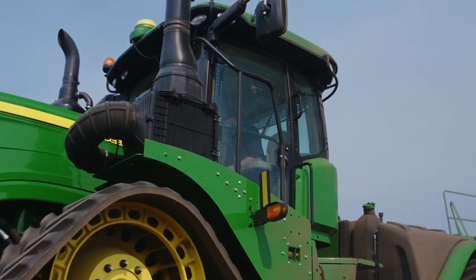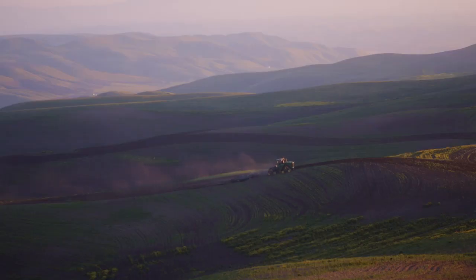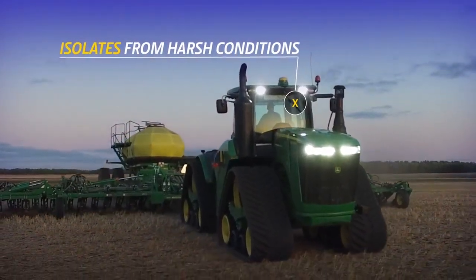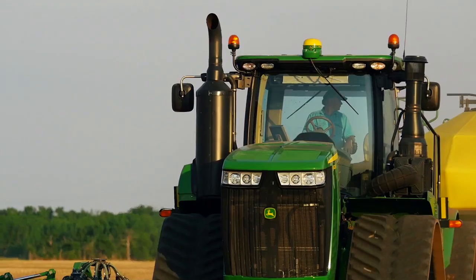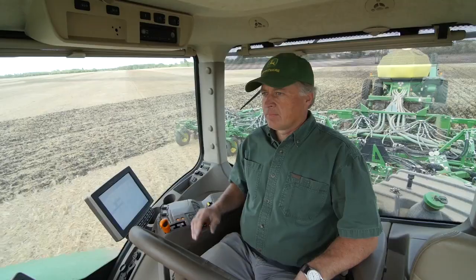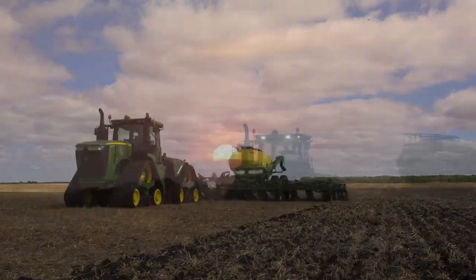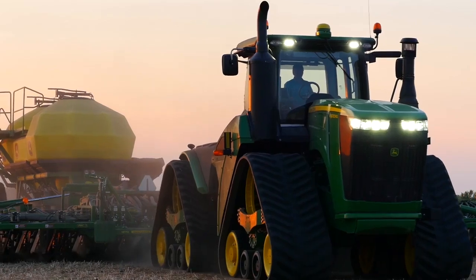Contributing to the ride quality is the 9RX's cab suspension system, which isolates the entire cab from harsh conditions and terrain — taking the brunt of it, so you don't. The entire system is fully automatic and requires no adjustment from the operator, which means you can work your fields longer while the window is open, with less stress and fatigue.